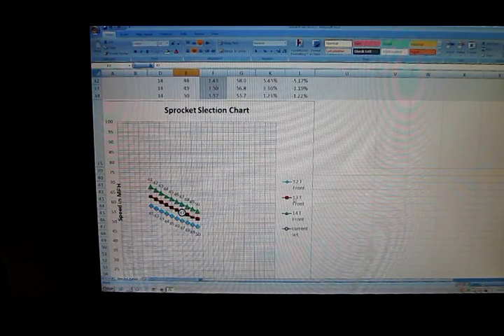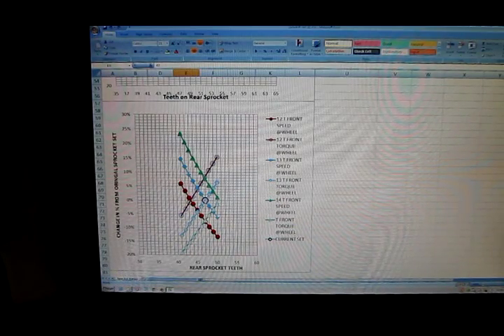This represents a 13-tooth front, and it will show you if you change to a 14-tooth front what you'd get in top speed, or if you change down to a 12, depending on which way you want to go. There's another chart below that shows your current ratio, and if you jump up it shows your percentage change in torque and speed — an increase in percentage — and it'll help you select the sprockets you need for your application.